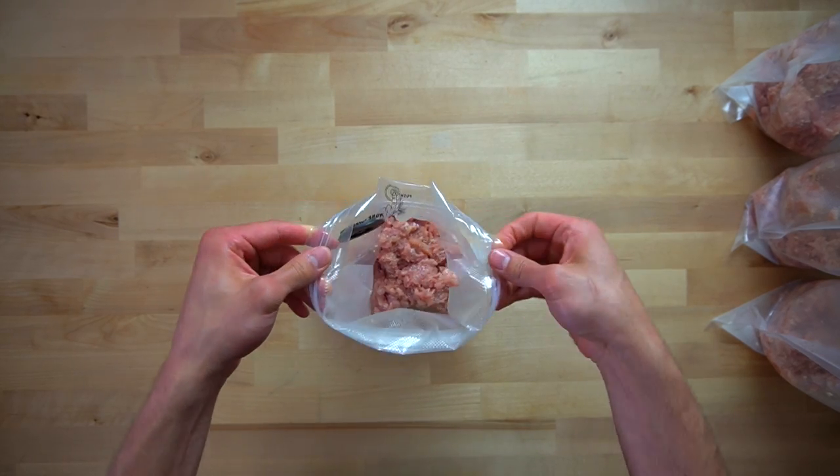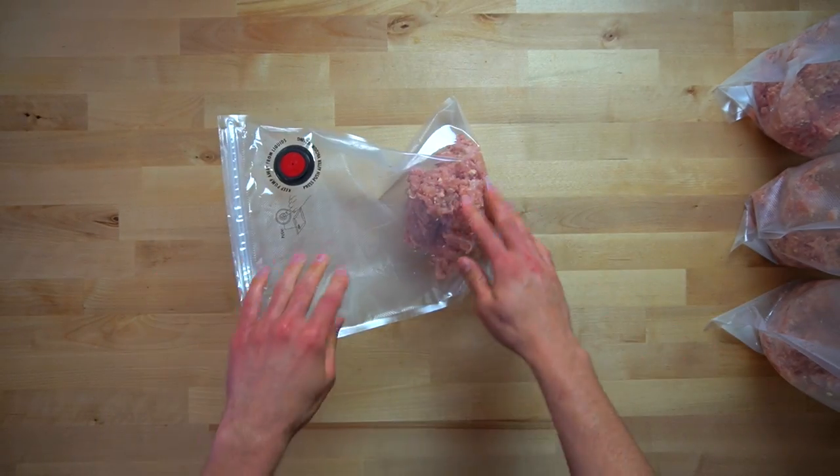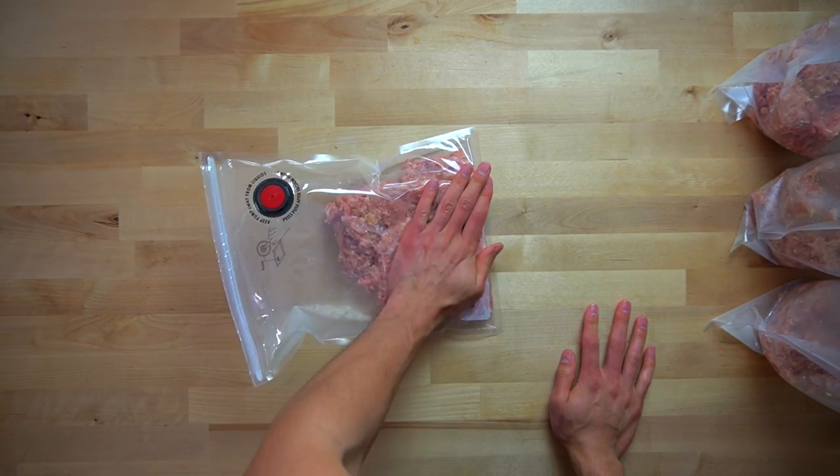After I have the meat all divided into the bags, I seal them up except for a little corner of the seal, and then I push all of the air out and flatten the meat down into all corners of that bag.